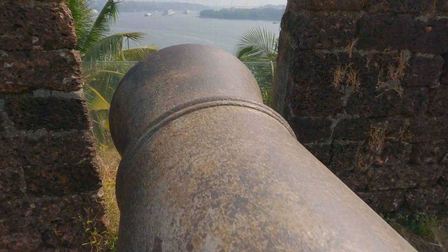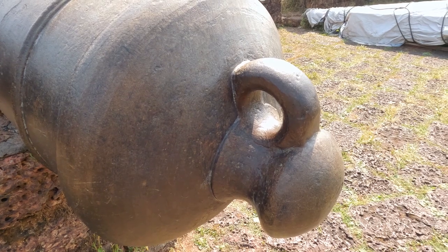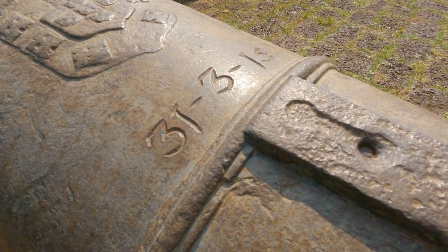These cannons are cast iron. The lifting rings on the cascabels are unusual in Goan cannons.